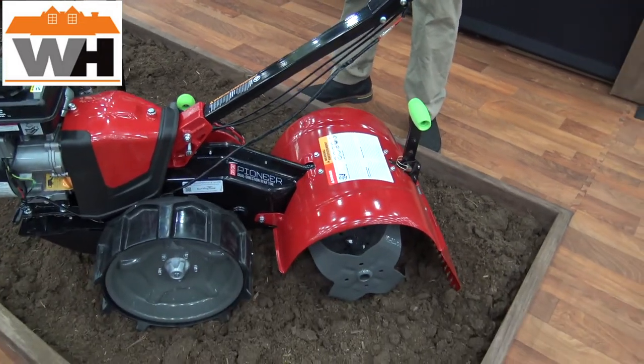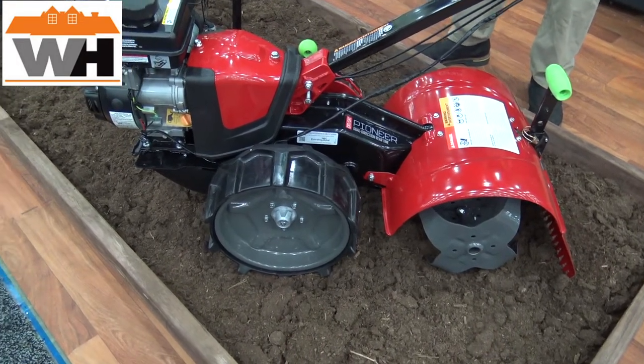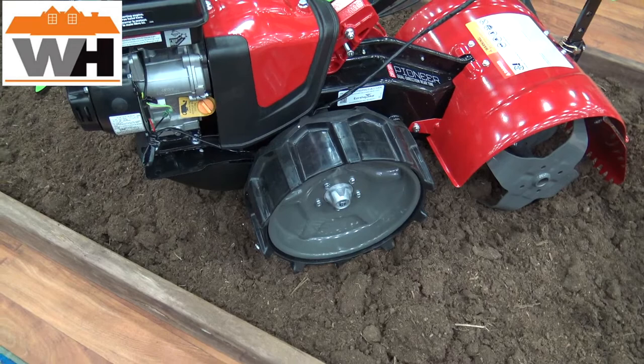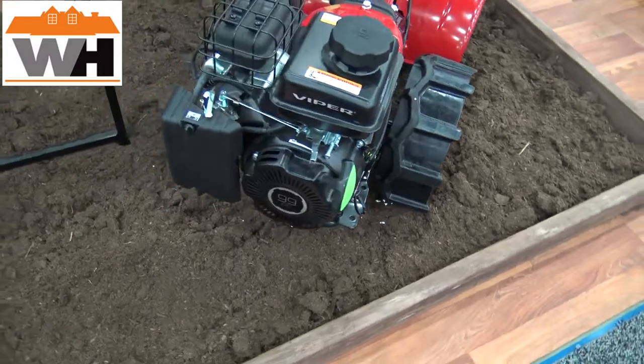The Pioneer also features airless wheels. In the spring or fall whenever you're using your rear tine tiller, a lot of times you'll open up the shed and your tiller will have flat tires. The airless wheels avoid that — you never have to get the compressor out or replace a tube. These wheels should last the life of the tiller.